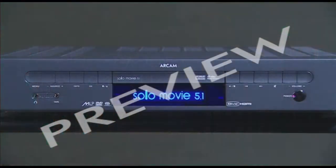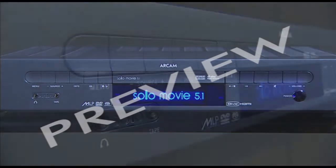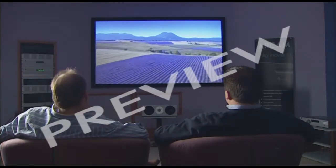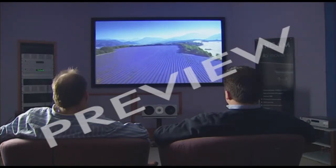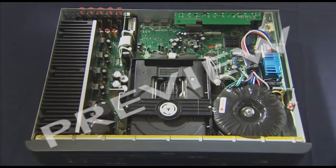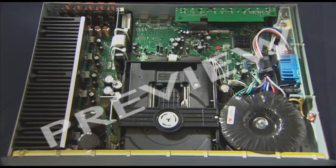And the end result? A product like this — in this case a DVD player, made by a company called Arcan. At the heart of these devices are the PCBs, giving you the sound and picture experience.